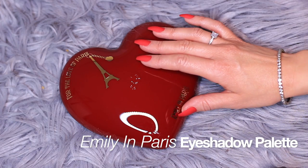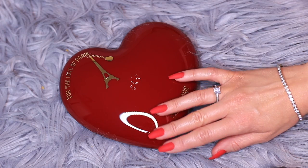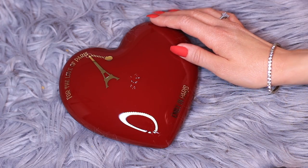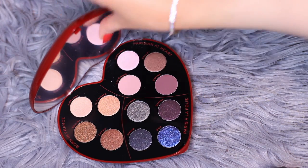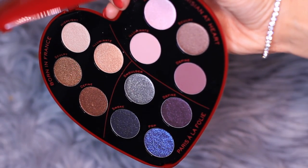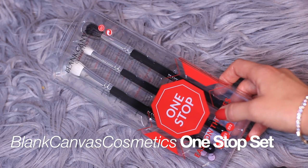This is the palette that we're using today — it's the Emily in Paris palette. I'm not really a fan of the show and I'm not usually a fan of palettes that aren't square or rectangular, but this palette just won me over and it's perfect for February because it's a heart. I love the fact that this palette is also split into three quads: four golden nudes, the mauvey nudes, and the smoky shimmers. We're going to be focusing on the mauvey quad today, applying it using the Blank Canvas Cosmetics one-stop eye brush set.